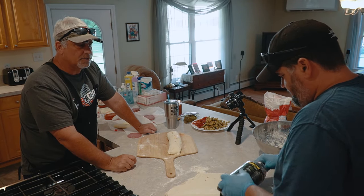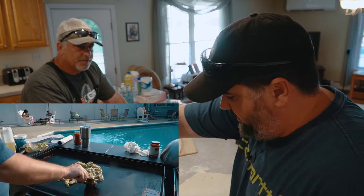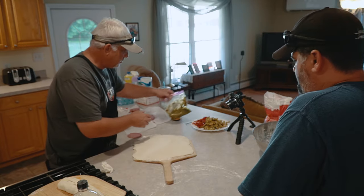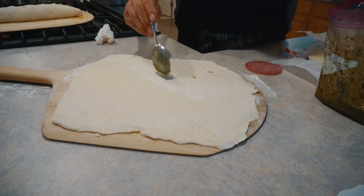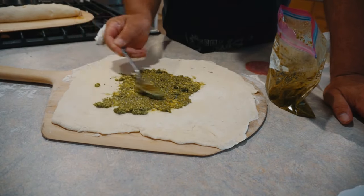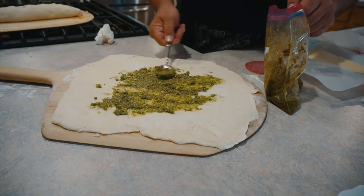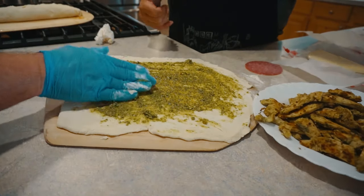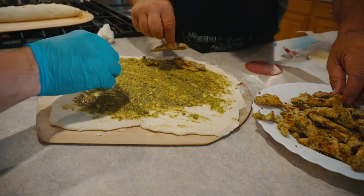He's got a chicken pesto and roasted tomato stromboli with fresh mozzarella. Fresh pesto made from the garden with our basil — basil, parmesan, pine nuts, olive oil, a little salt and pepper, and some garlic from the garden. He did that this morning. So we're putting pesto down first. We're trying to avoid too much moisture in these things, so go thin with it. The roasted tomatoes were cooked on the griddle with the seeds taken out.